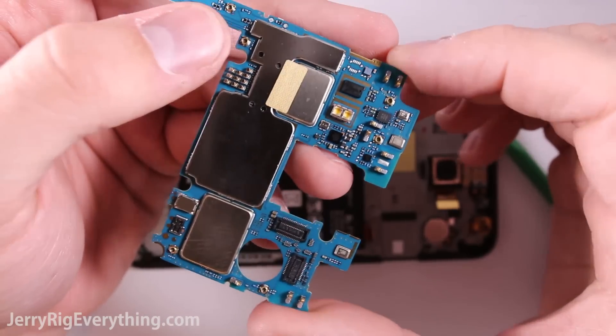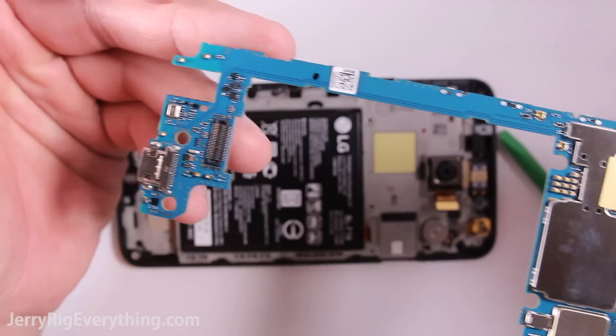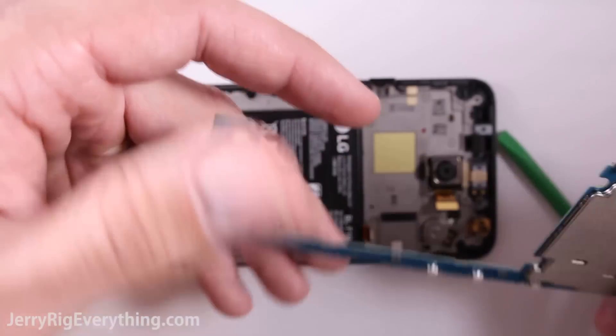Here we see the LEDs for the camera as well as some noise cancelling microphones and the charging port down here at the bottom. Unfortunately, it's not replaceable — it is soldered onto the board. So if your charging port ever goes bad, you're just out of luck unless you can solder.